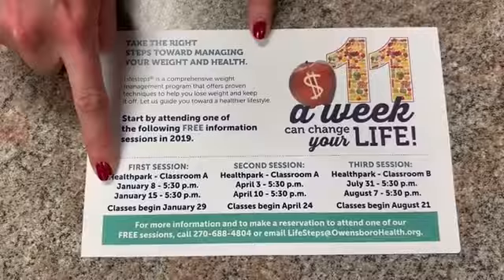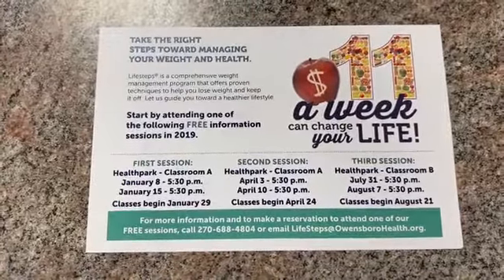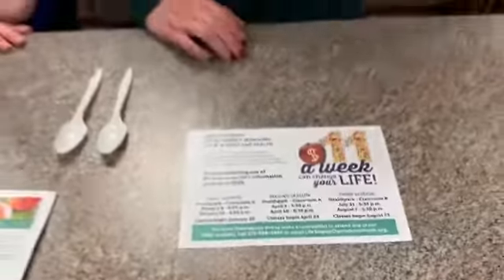Our first information session is going to be January 8th at 5:30, and then our second information session is January 15th at 5:30 as well. The class will actually start on January 29th. So if you'd like to come learn more about the program, please come to that free information session. If you have more questions, feel free to give us a call or shoot us an email. Without further ado, Shelby's going to go ahead and get into our awesome recipe for today.